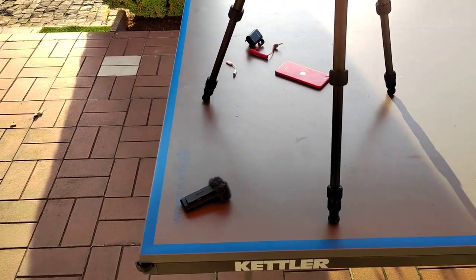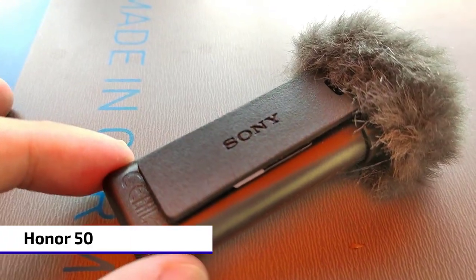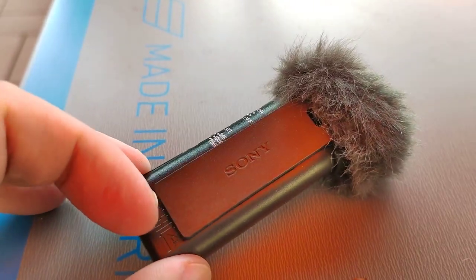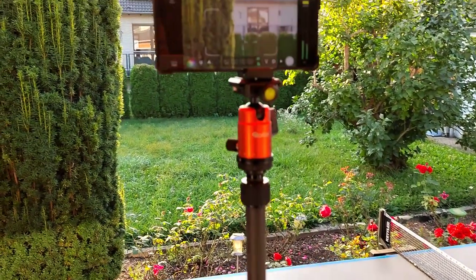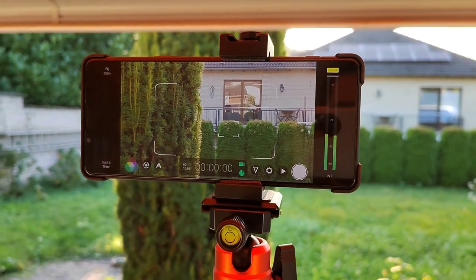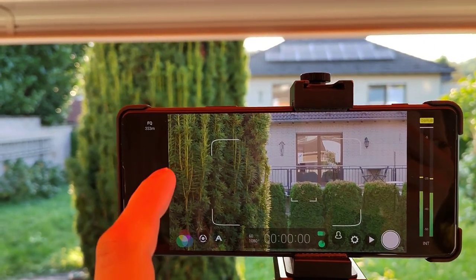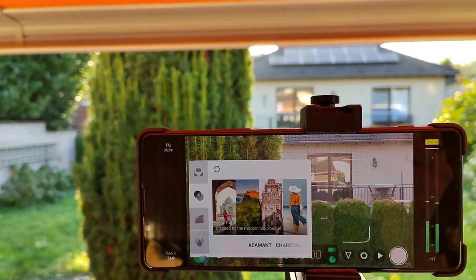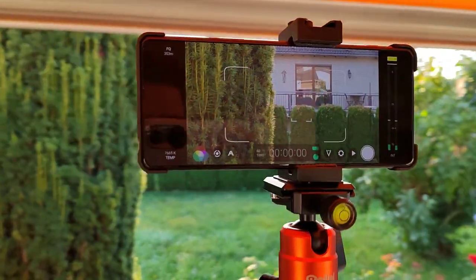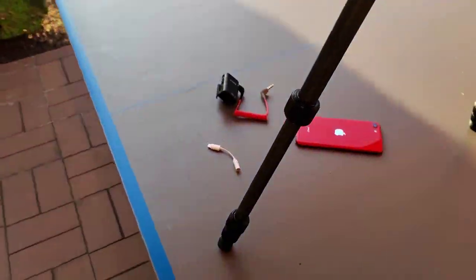Here we have the same setup filmed with the Honor 50. Going close up on the Sony microphone — this is about as close as you can get before it goes unsharp, roughly the same distance as the iPhone. Let's take a look at the tripod and the Filmic Pro application. The cool thing about Filmic Pro is the levels display, so you can check if audio levels are okay even for an external microphone. I'm using the tele lens here and the Adamant color profile. The background blur looks a bit stronger than on the iPhone, and the general quality and HDR look pretty okay.